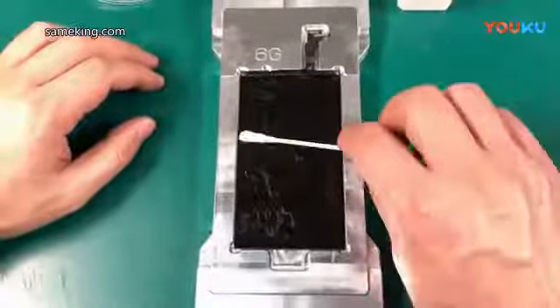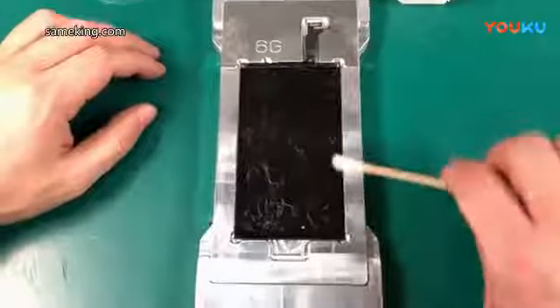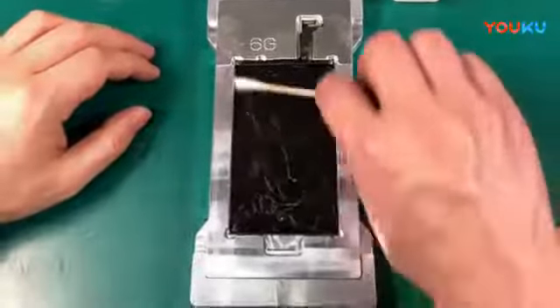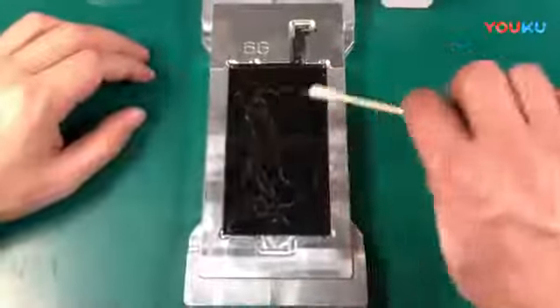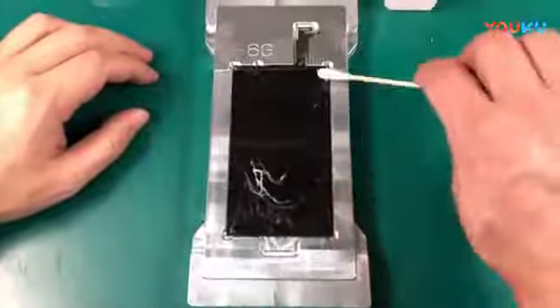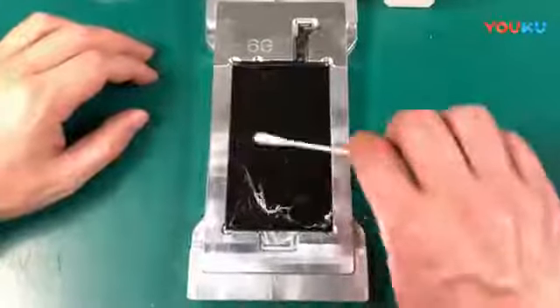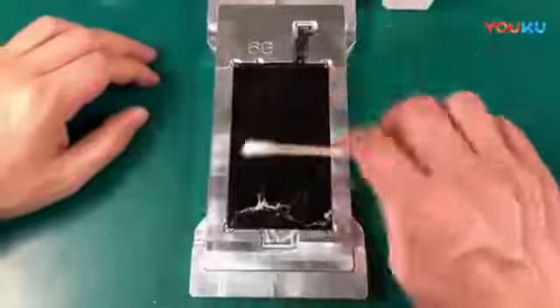Ok. Look at the back. The back rail is going to be closed. If you need to add some more, you can do so.